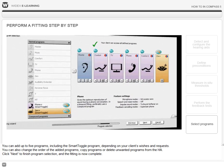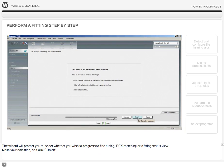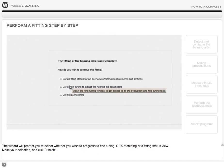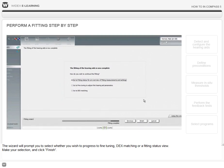Click Next to finish program selection and the fitting is now complete. The wizard will prompt you to select whether you wish to progress to fine-tuning, DEX matching, or a fitting status view. Make your selection and click Finish.